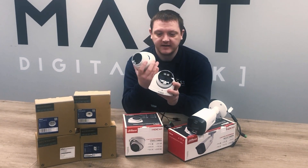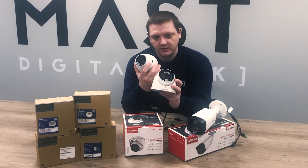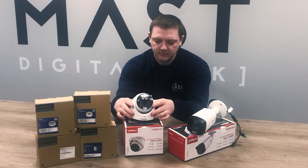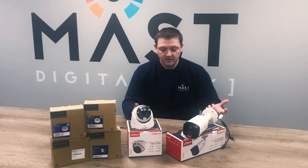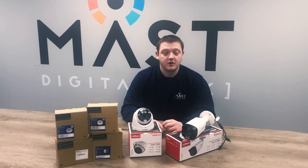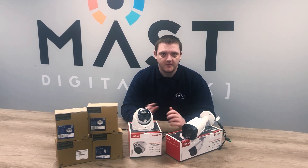Mainly, that's because you've got the added functionality built into these cameras — you've got your speaker in there, which means it needs to be a little bit bigger. In terms of setting them up, we'll get them plugged in and show you the menu options that are available with the new firmware on the recorders.